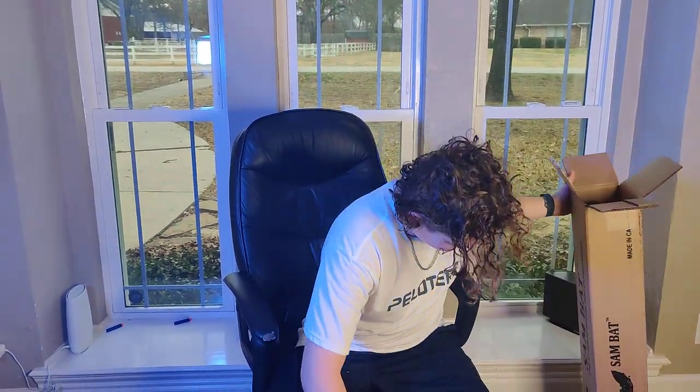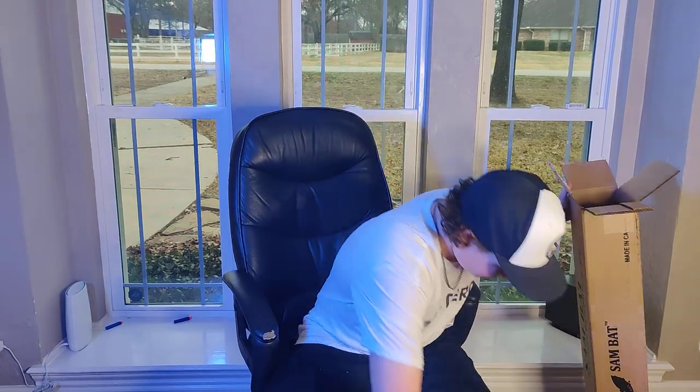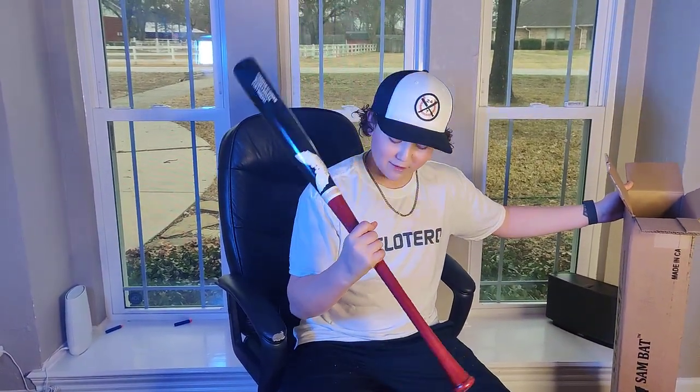Thank you to Sambat. I think you're going to love this bat. This thing is a pretty big barrel. Can't wait to get in the cages and swing with it a little bit later.